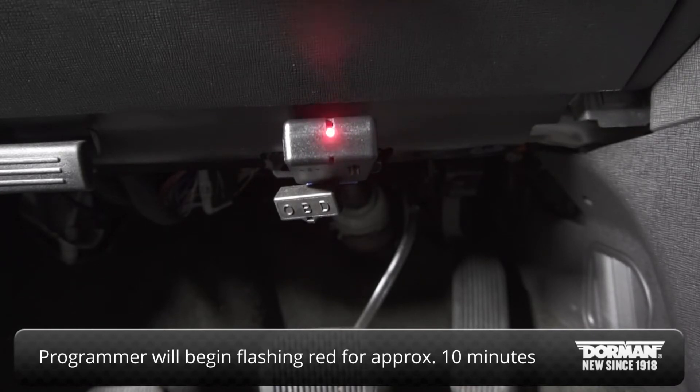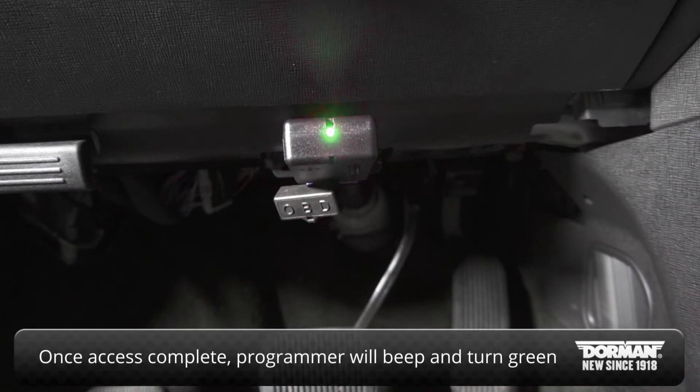Accessing your car's security system will take approximately 10 minutes. Do not remove the programmer during this time period. Once access to the security system is complete, the programmer will beep and the LED light will turn green to indicate security access has been gained.